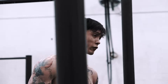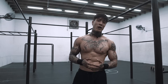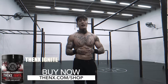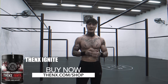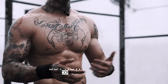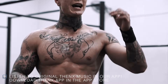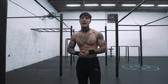Thank you guys so much for watching. If you enjoyed the video, don't forget to like, share, comment, and of course subscribe. If you need a little extra push during your workout, check out THENX Ignite — it's our new pre-workout, you can buy it right now at thenx.com/shop. If you enjoyed the music, listen to all our music and the latest tracks on the THENX app. You can download the app right now — search THENX in the app store, download, and get that app.